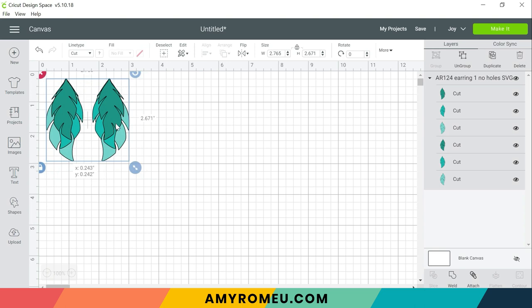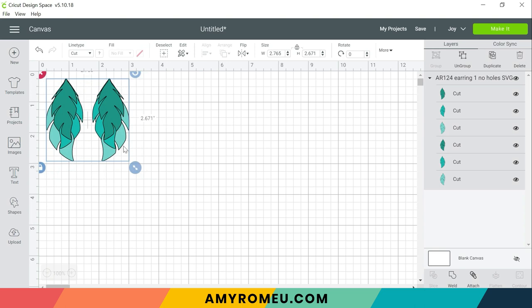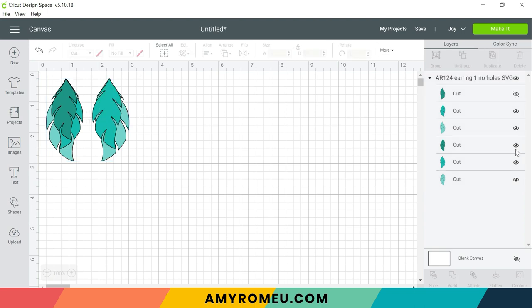So I always like to drag my earring files up to the top left corner and if you want to change the size of the design you can click on this arrow button here and drag it bigger or smaller. You can also adjust the size up here by changing the numbers in the size boxes. And finally since this is a three layer design, if you don't want to cut all three layers you can click the eye to hide the layers that you don't want to cut. But I'm going to cut all three of them in the size as shown.